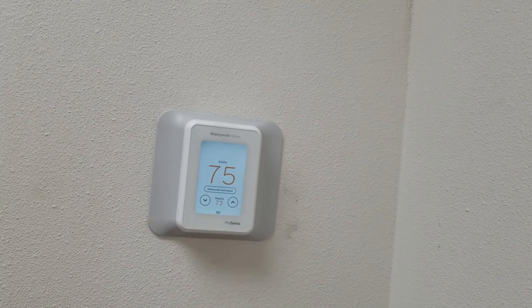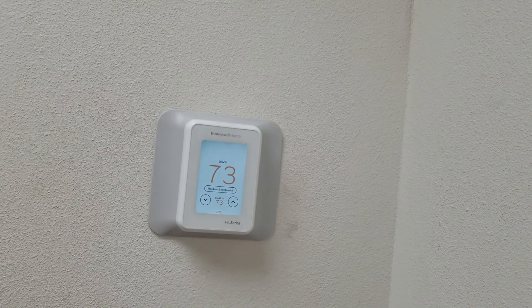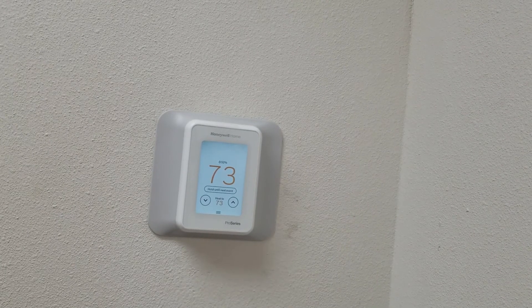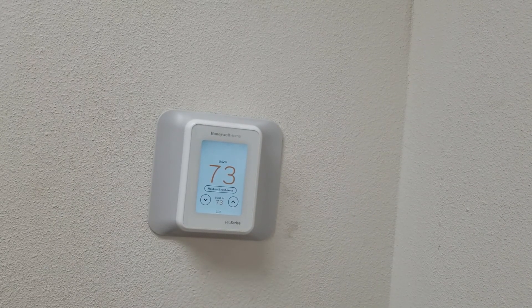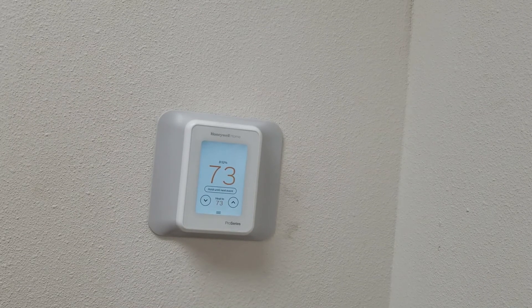In other videos we will go over how to schedule and what it looks like when we switch from heat to cool, and the different screens and functions of this thermostat. So stay tuned and we will get to those videos here in a minute. Thank you. Bye.